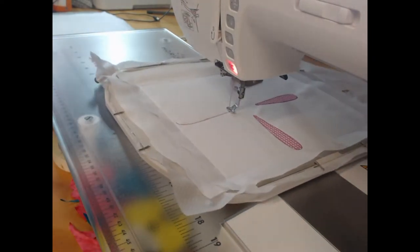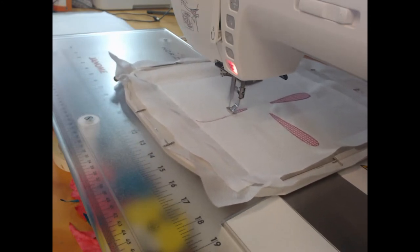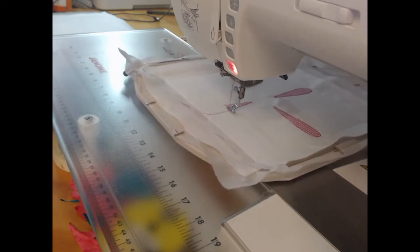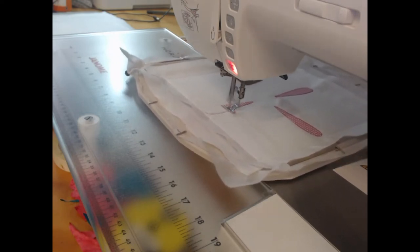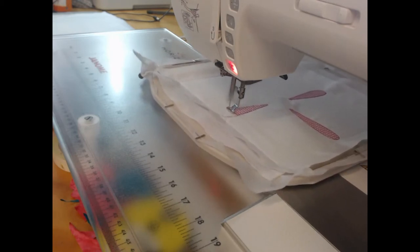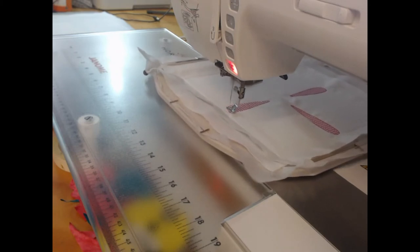This is actually one of the longer blocks within this collection, and the reason for that is that there are 27 color changes or actions. Whenever there's a color change, it doesn't necessarily mean that you have to change the thread. It means that you have to do something, and most of those things relate back to the applique that we are going to do on our design.